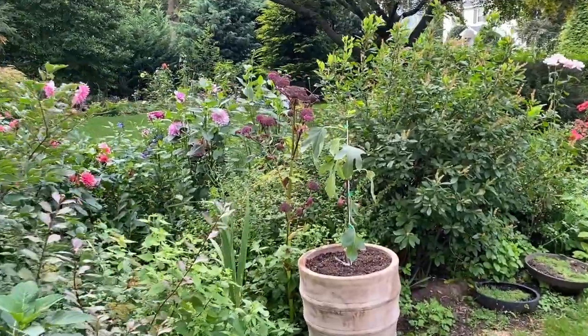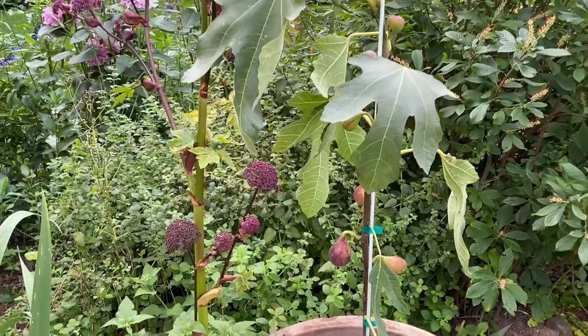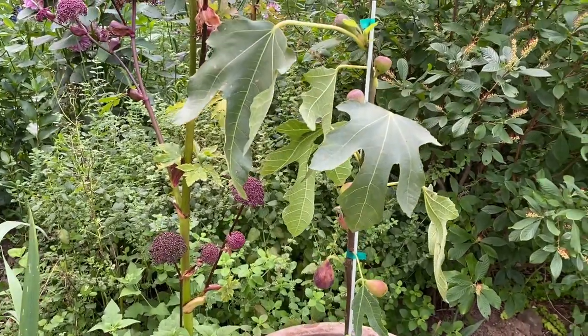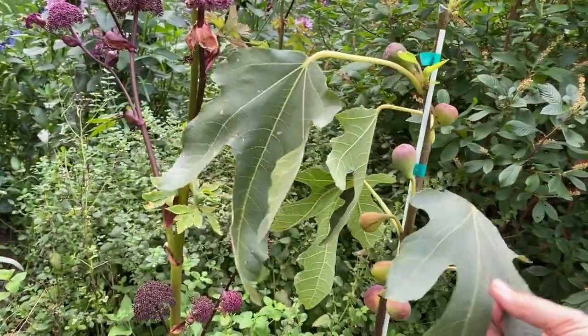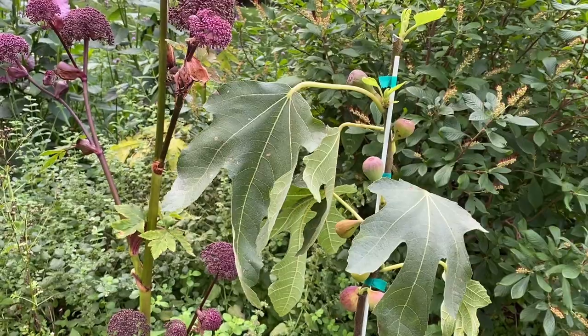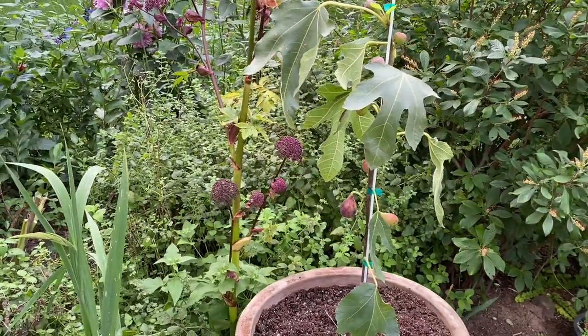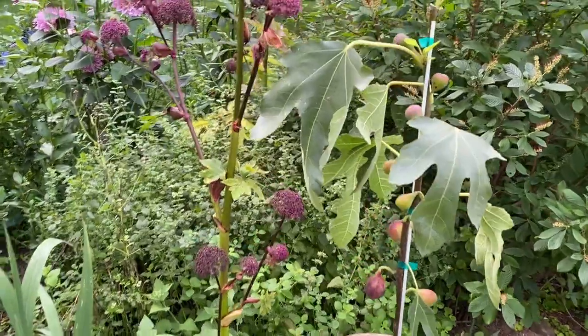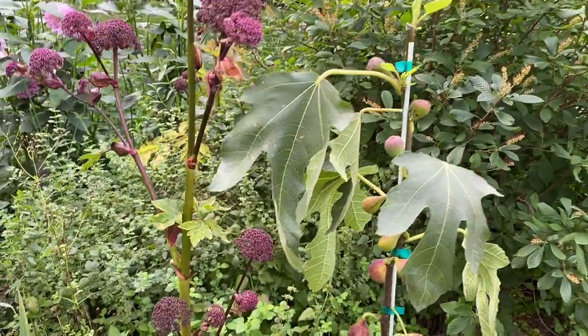I forgot to show you my fig! I got a fig — this is Violet de Bordeaux. I have been dreaming about growing a fig for a very long time. This is a smaller variety and I got two others that are a little bit larger planted in the ground, but this one will be in a pot and I'll put it in the garage for the winter. I have no experience growing figs so I'm super excited about this.